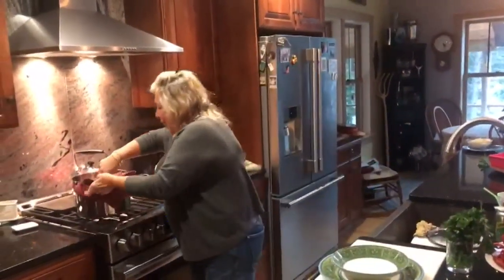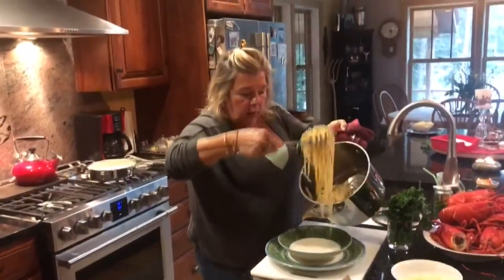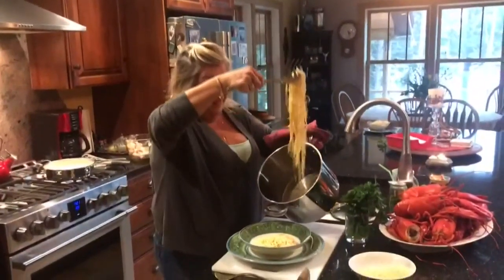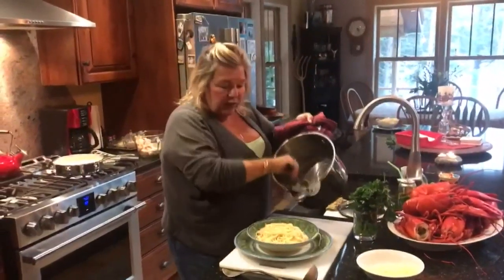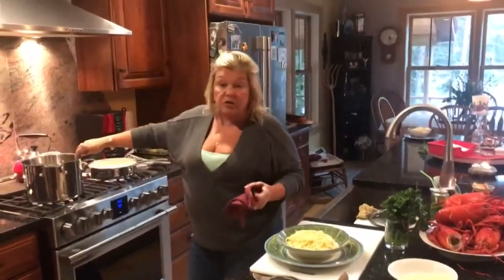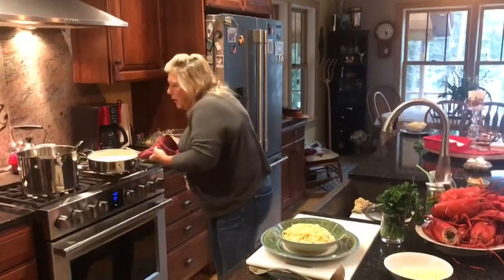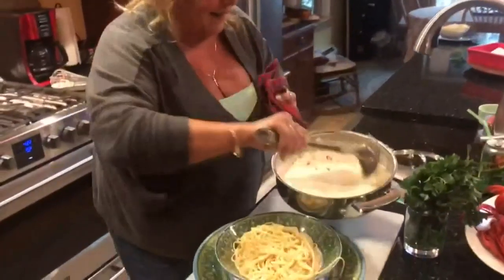Now we're ready to plate our beautiful lobster alfredo. This is just some linguine, because we've all got spaghetti or linguine pasta in our cupboards. I cooked about a half-pound package — cook as much as you think you need. This is all warm and bubbly and beautiful, a little bit pink. I'm using my great-grandmother's old ladle — I love all my old things that belonged to her.